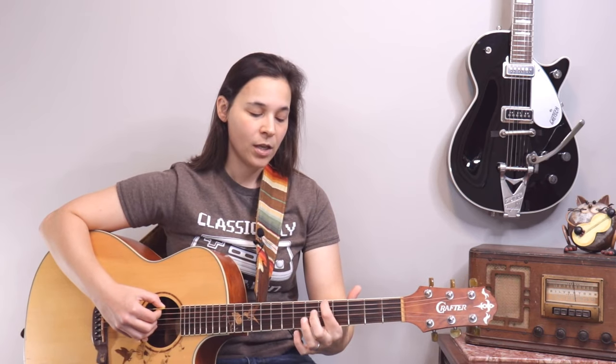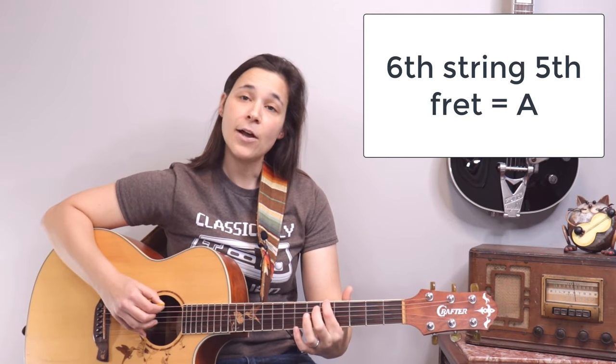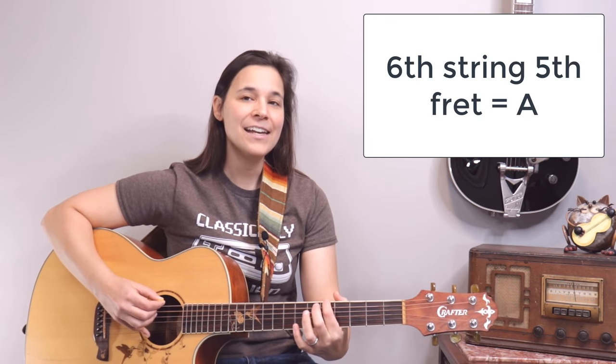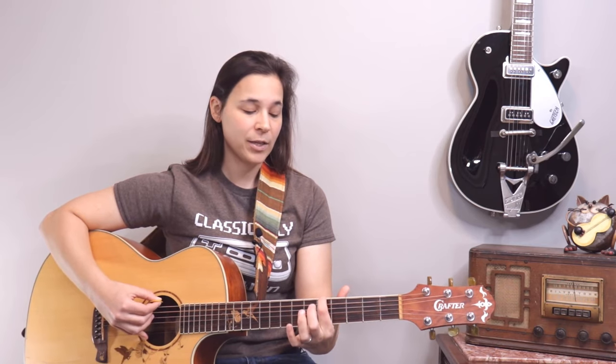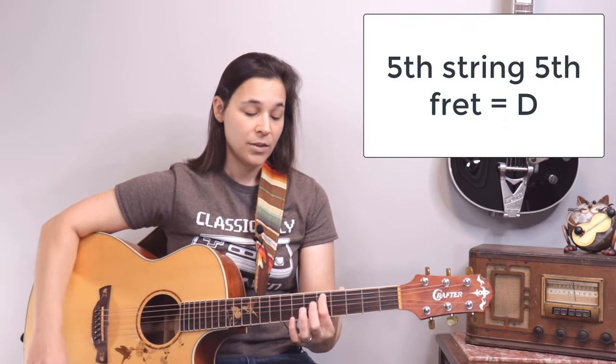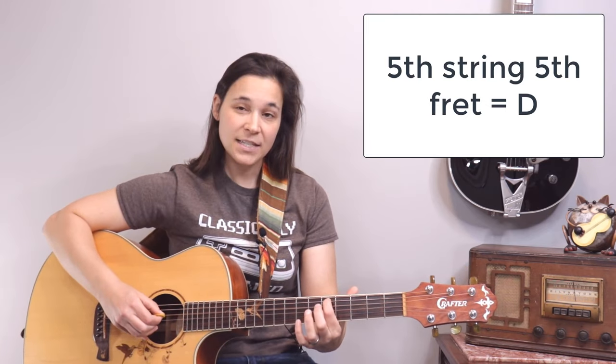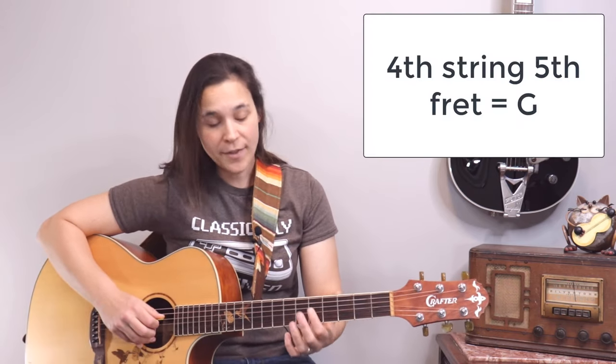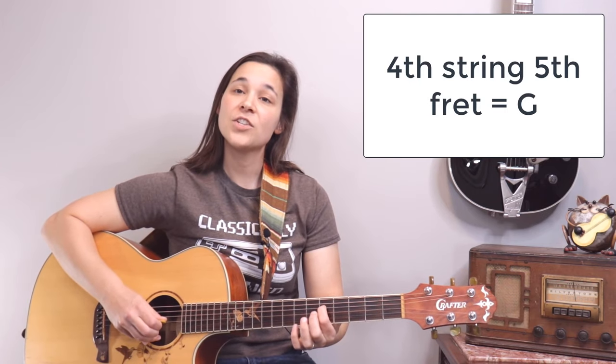Now, a cool thing about the guitar is we have multiples of the same note. For example, the fifth fret of the top E string is an A note — and the open string below that is also an A. So if your guitar is out of tune, you play the fifth fret on the top string and ring the A string below it. The next relationship: the fifth fret on the A string is a D note, and the open string below it is a D, so they should sound the same.